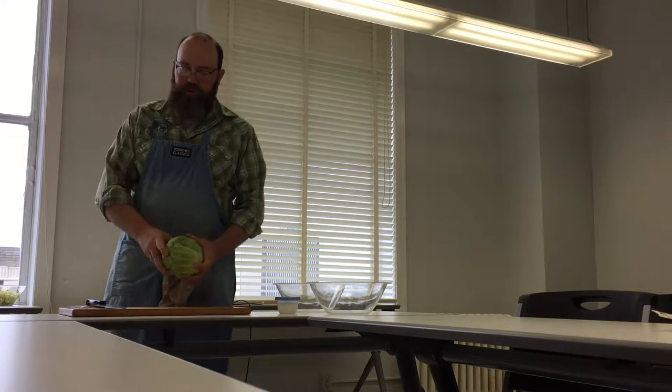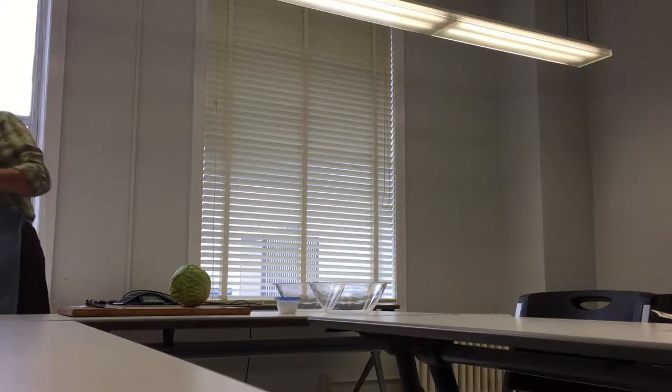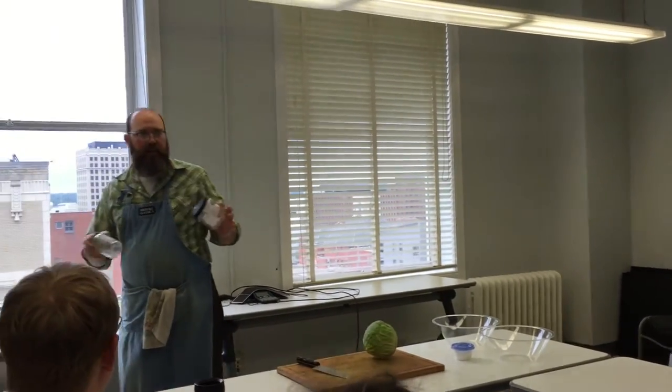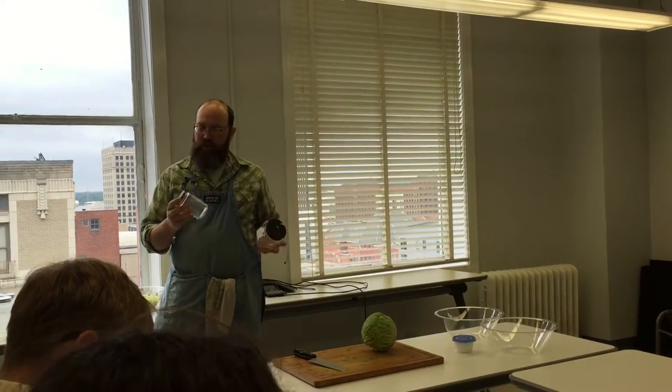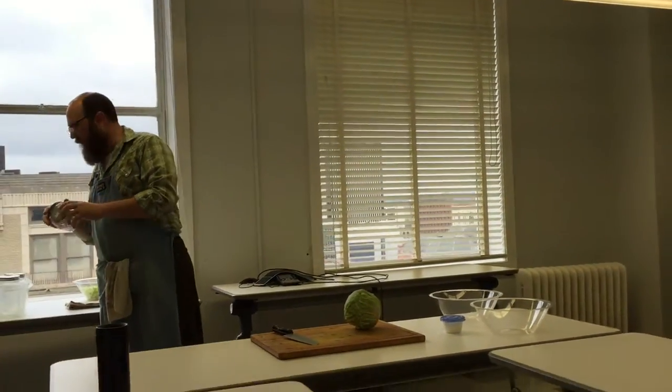And they don't have to be special jars. I've got a few different kinds here. This is obviously a canning jar — you can use those, that's great. But you can also recycle jars. This was another kraut jar, I think. This probably had pickles or something in it. It doesn't really matter, as long as they're clean.